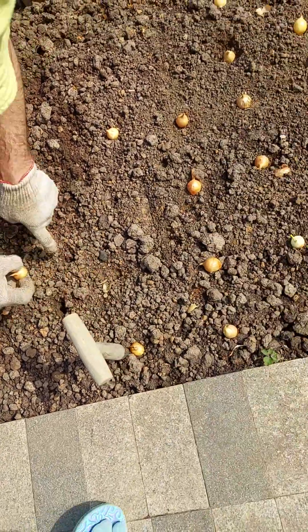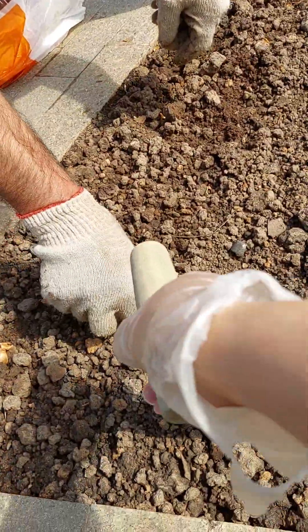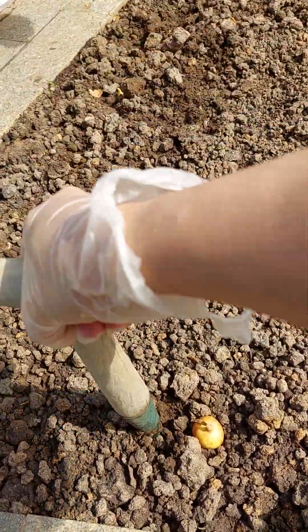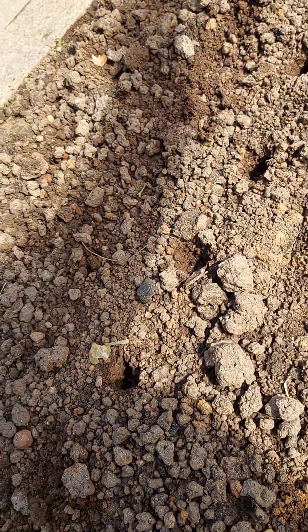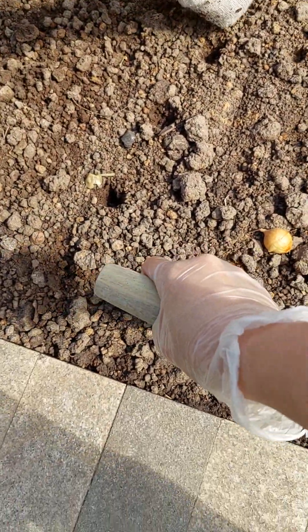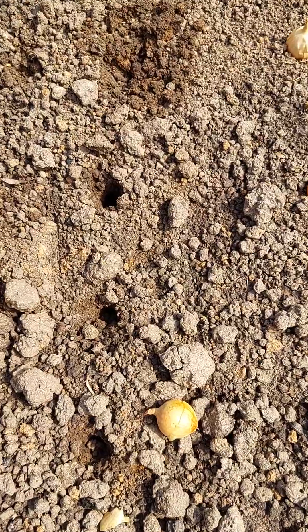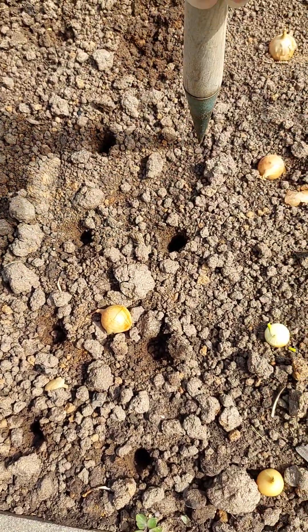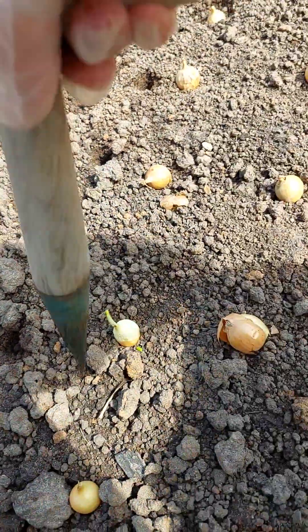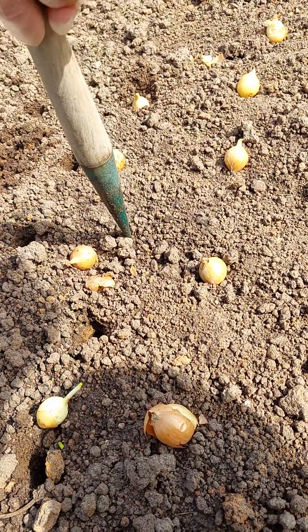We are gardening here, yeah, we are planting. What is this? I cannot see. Just put it in there. We plant onion, because they are not sure how to plant onion, so I help him to plant onion.